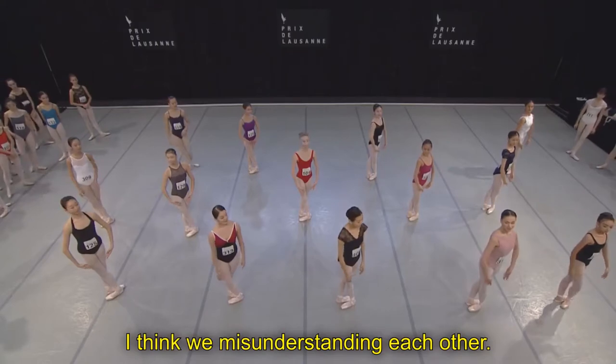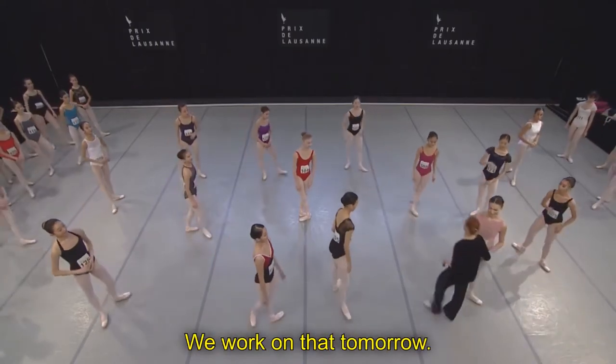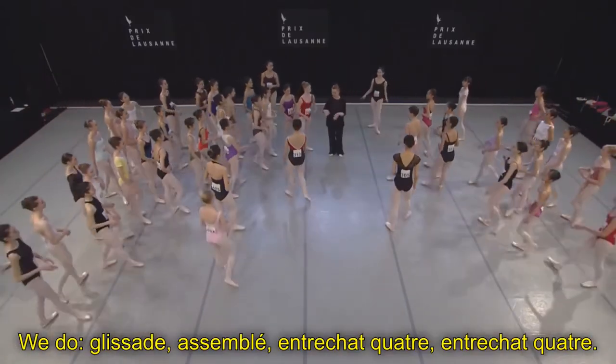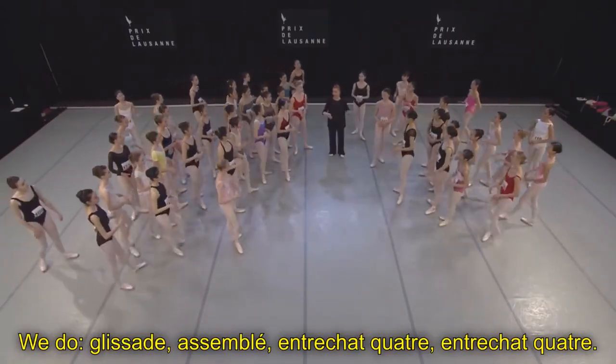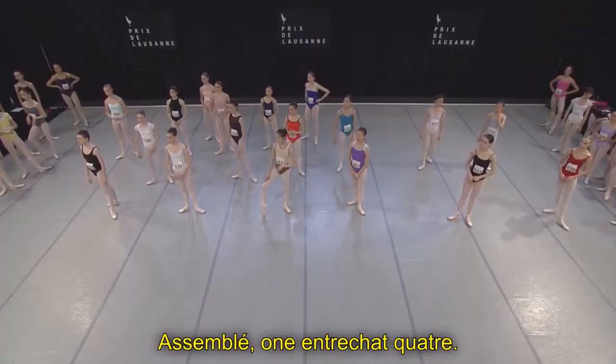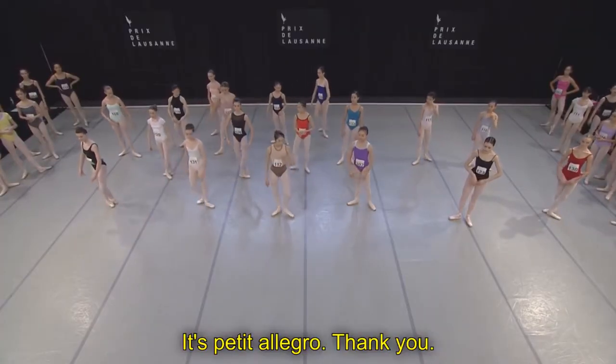Okay, I think we're misunderstanding each other, but we work on that tomorrow, okay? Good. We do glissette, assemblée, entre chaque quatre — glissette, assemblée, entre chaque quatre, assemblée, one entre chaque quatre. That's good. Okay, it's Petit Allegro.